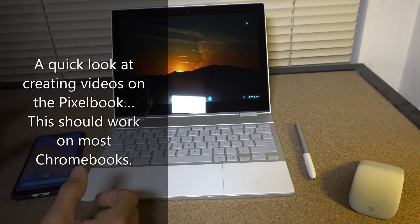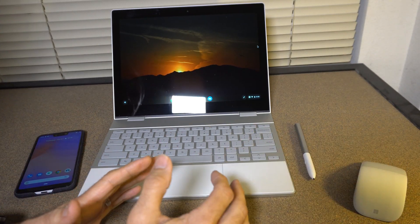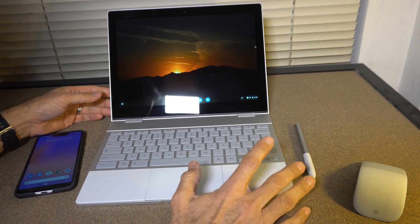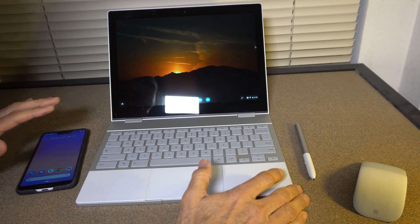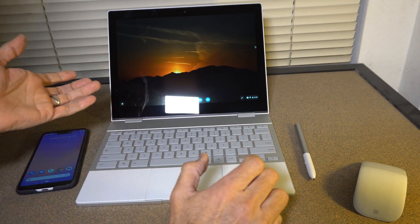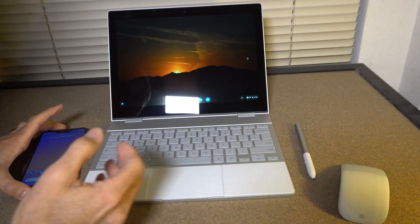Hey, welcome back everybody. I wanted to quickly show you guys — in the past I've had a few people ask me about a mobile editing device. This is the Pixelbook; I picked this up — this is the i7 generation, picked it up in the summer. I've actually taken it around doing my videos. This is just for very small, light editing on the go — videos and picture editing. I use Lightroom since it's got the Android version store here.